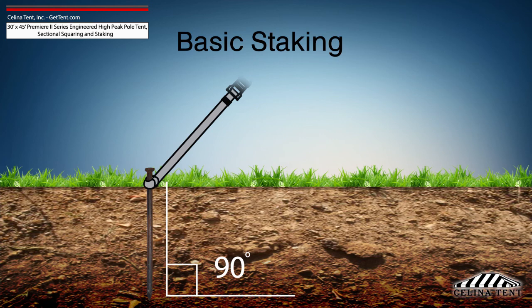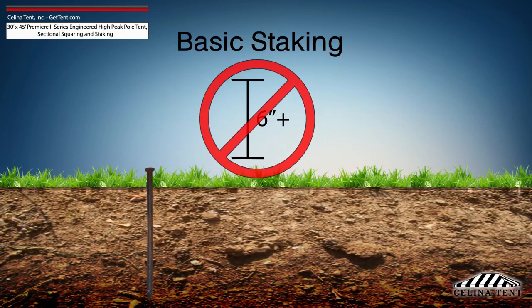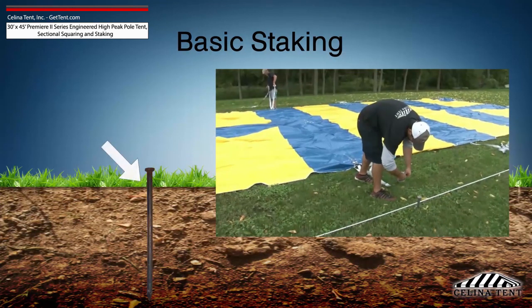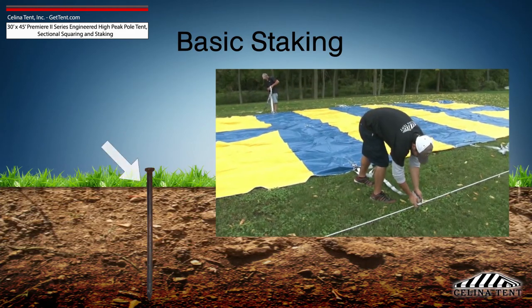Any length of stake protruding from the ground that is more than 6 inches will have detrimental effects on the holding power of the stake. Attach the ratchet strap or rope as close to the ground as possible to reduce strain on the stake.